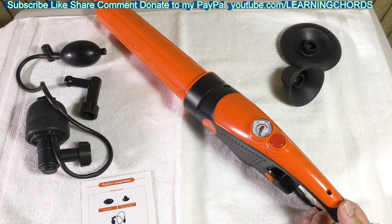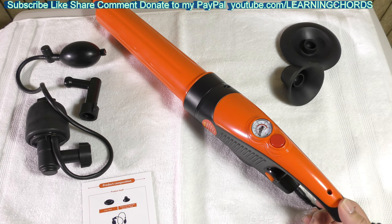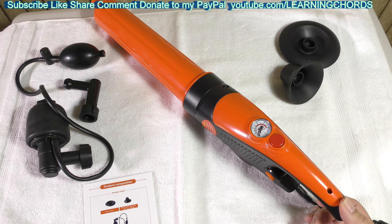Hi everyone, this is Ron from the Learning Chords YouTube channel doing a review of the toilet plunger. This is a drain unblocker — a powerful electric pneumatic drain opener.